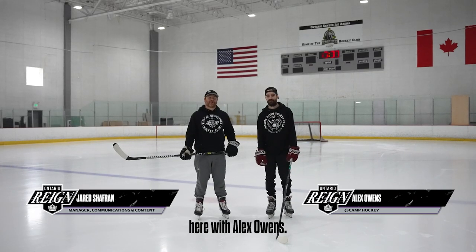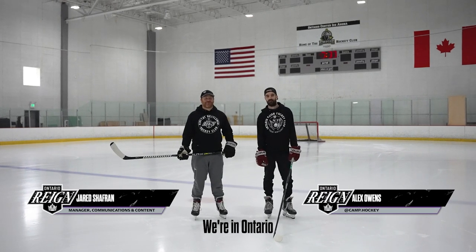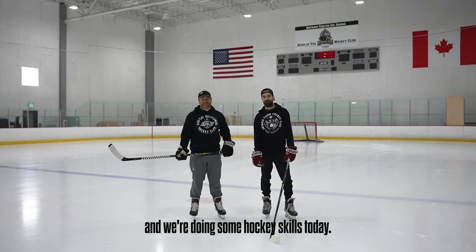Hey Reign fans, Jared Schaffrin here with Alex Owens. We're in Ontario and we're doing some hockey skills today.